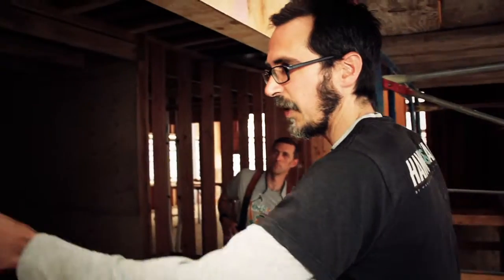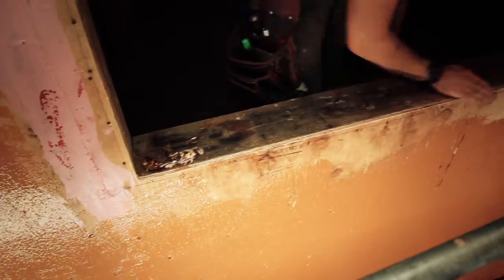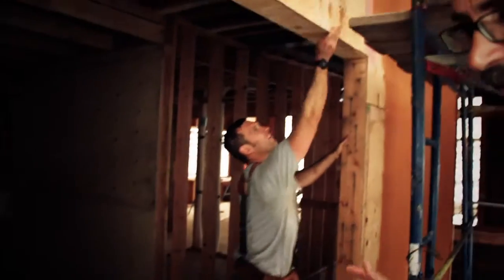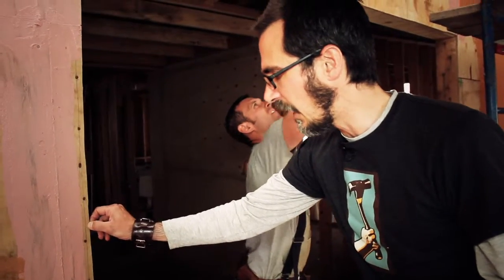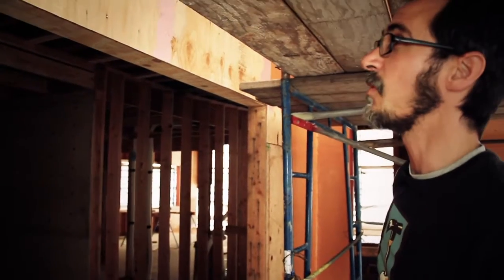Next we go through and take some 80-grit paper and just break the corner, because we do get a little bit of fur on there. This step takes two minutes. What it avoids is that little bit of fur right there that just impedes the window installation just a bit.